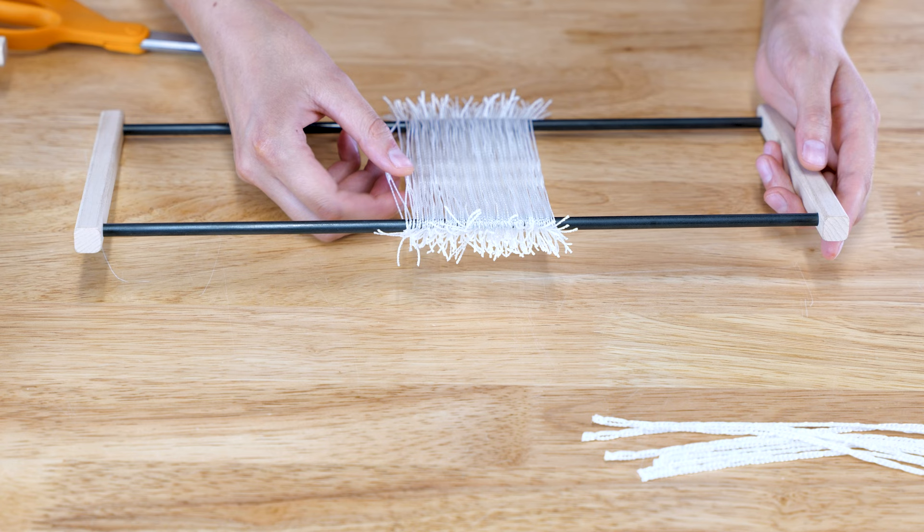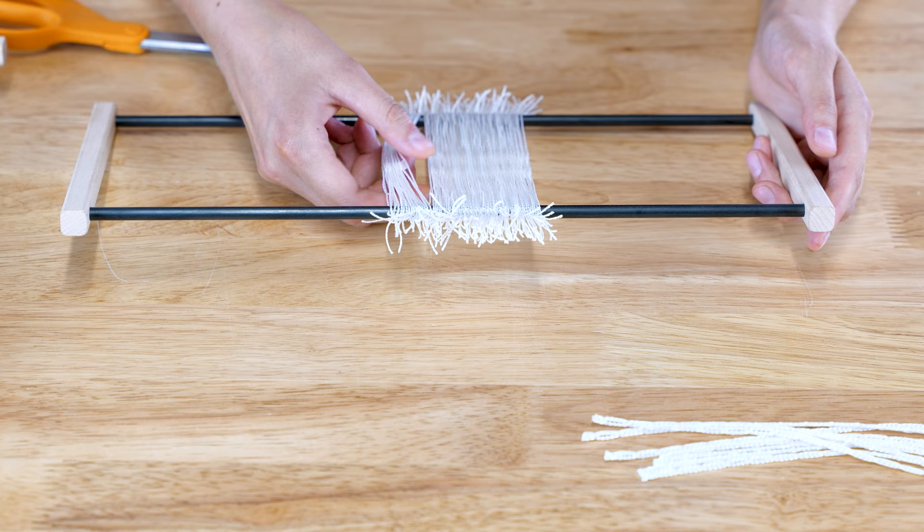Divide the heddles into groups of 37 and 38, making a space between these groups.